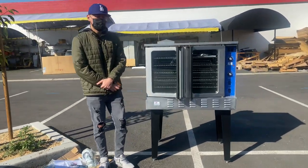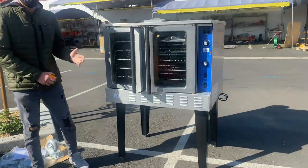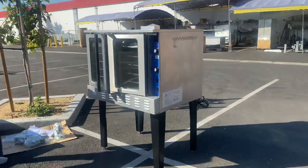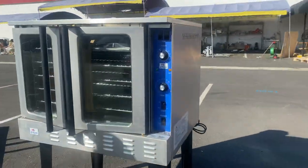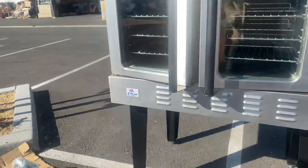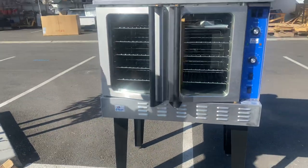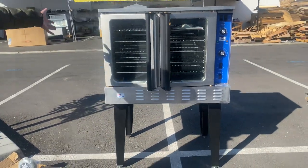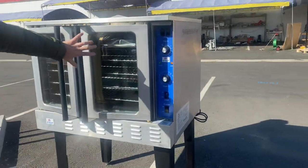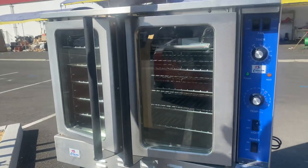Today we're going to demonstrate one of our brand new items — our single convection oven. The brand on this unit is our own company brand, Fuller Depot. This unit runs on natural gas for the cooking, and it also has an electric function for the fans.